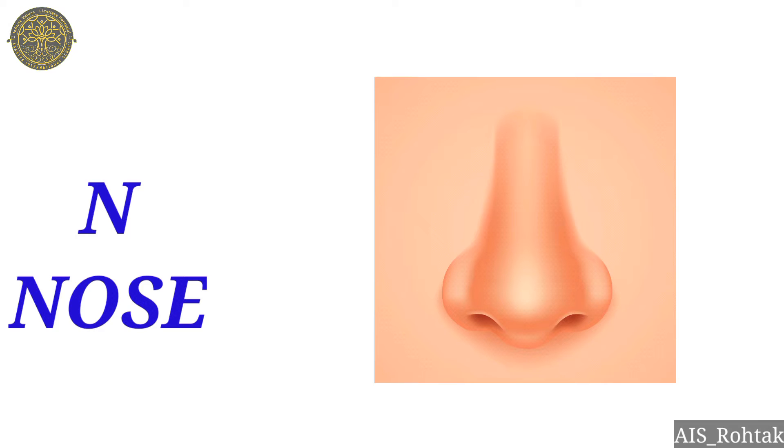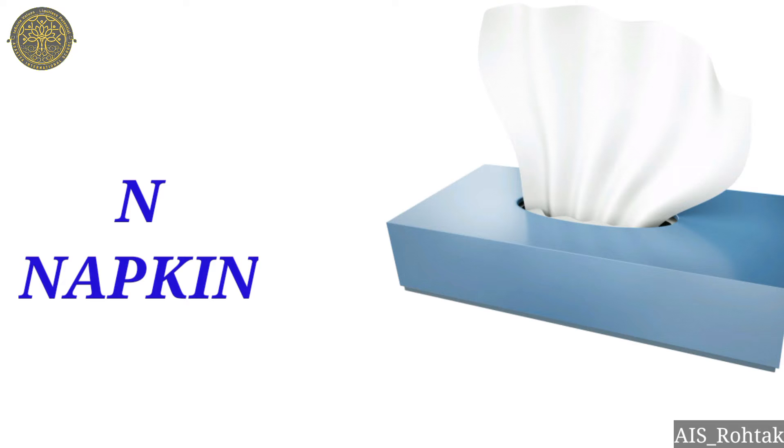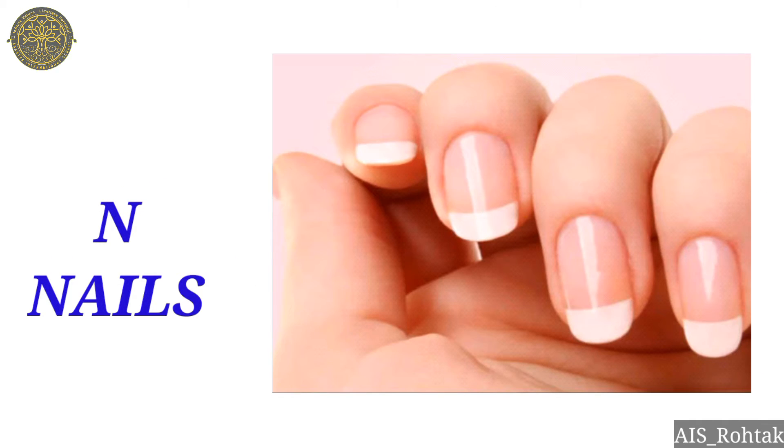N — nose. This is a sense organ. I smell with my nose. N nose. N — napkin. N napkin. N — names. N — nails. Trim your nails regularly.